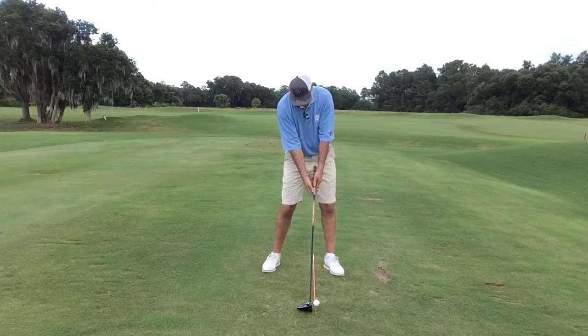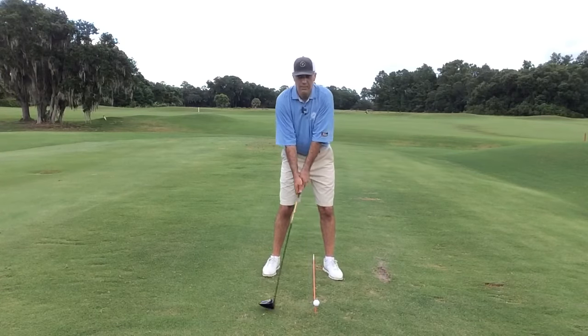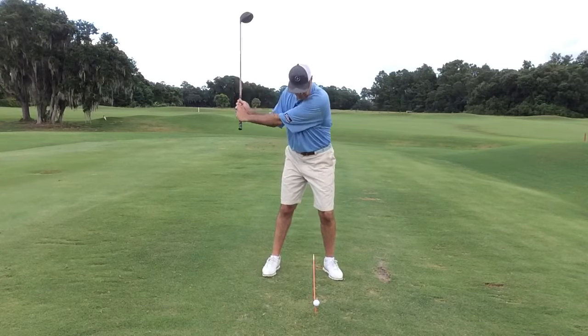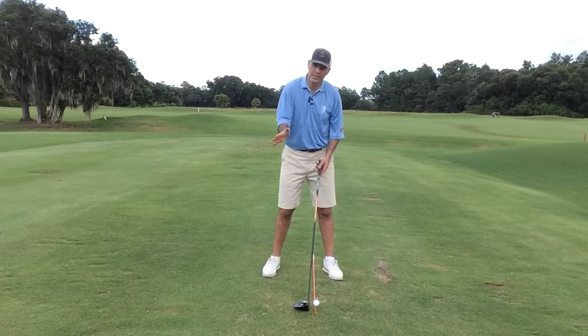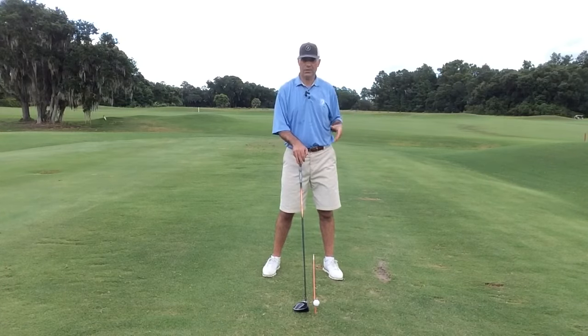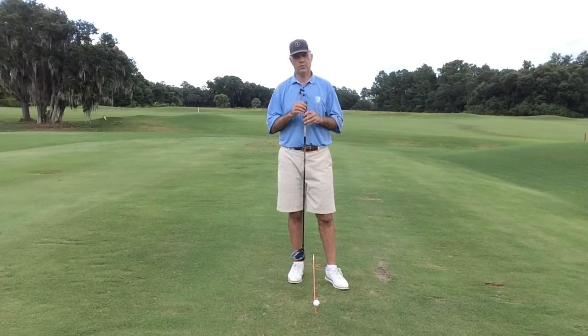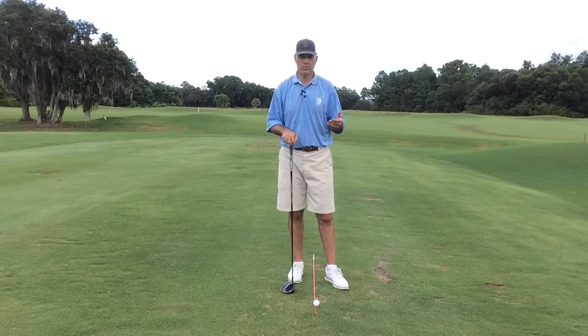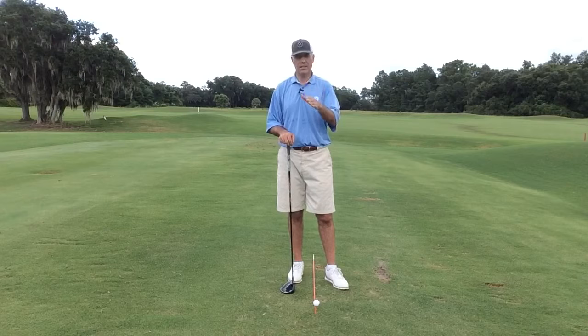If I shorten this club — let's say I grip all the way down to the bottom of the grip — I have to get closer, and when I get closer, my swing naturally becomes more upright, which means I'm going to be coming more down on the ball. If you're more down and descending on the ball, then you're going to have to have more loft to get the same launch conditions. So if you go shorter in driver length from, say, 45 and three quarters to 44 and three quarters, you're going to have to adjust the loft — from nine and a half to 10 and a half degrees — to get similar launch conditions.